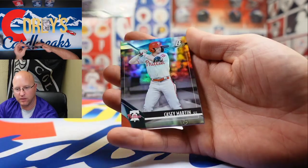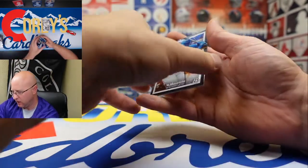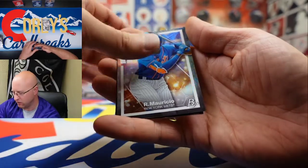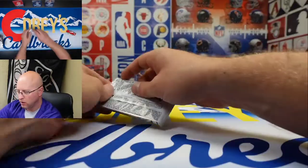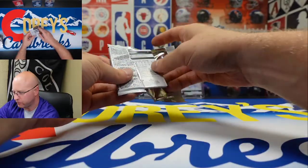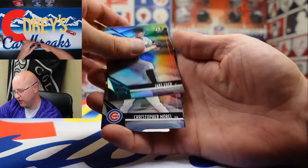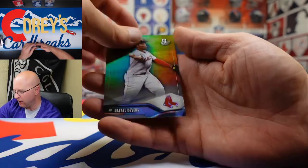We got Christian Yelich, Casey Martine, CJ Van Eyck, and Ronnie Mauricio — very nice. And a Braylon Marquez. One more pack: Jared Kalenick, Jake Edder, Christopher Morrell, Anthony Rizzo, and Raphael Devers.